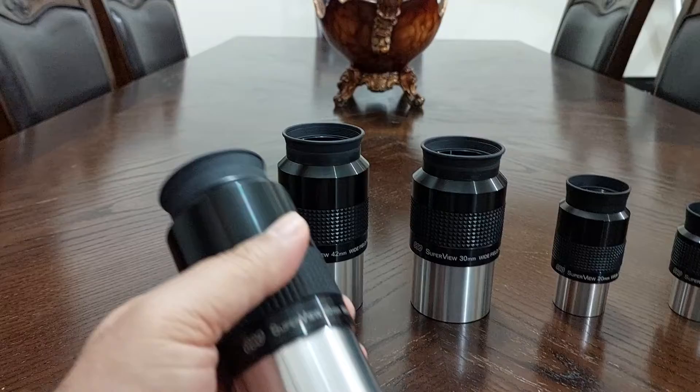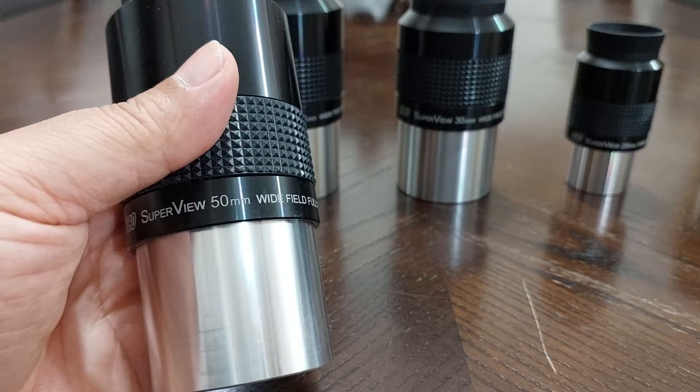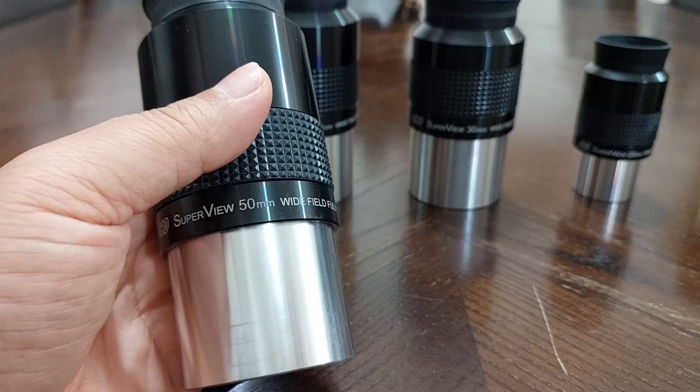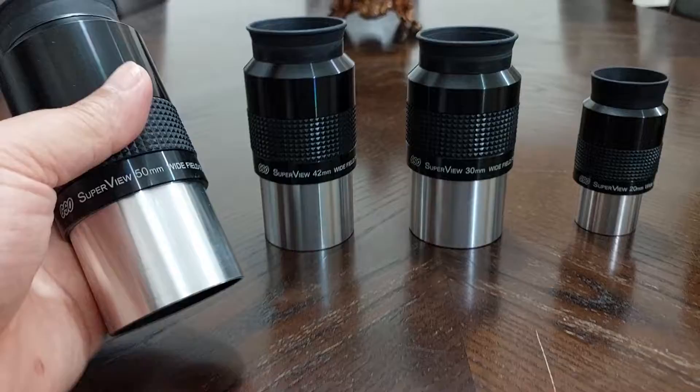When I tested the 50mm eyepiece here, I said that it had a 60 degrees apparent field of view. After retesting, I found that it was 50 degrees apparent field of view or less — less than 50 degrees.